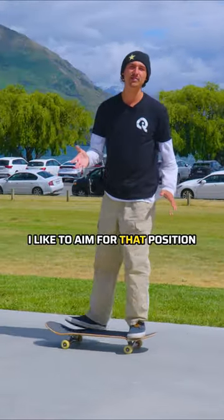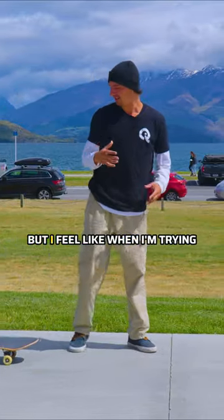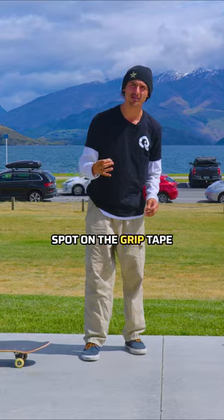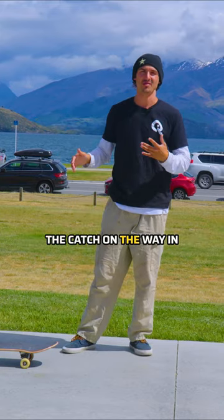I like to aim for that position — I always have. It might be a little bit different for you, but I feel like when I'm trying to put my feet on a specific spot on the grip tape, it makes it a lot easier to actually catch it and adjust the catch on the way in.